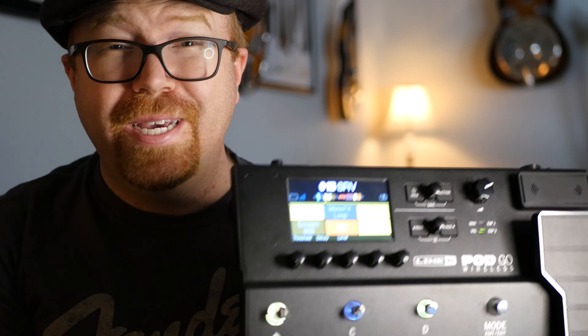I've had the Pod Go Wireless for a few days now. Let's talk about what I've learned, who this is for, some killer tones, and why I almost sent it back.